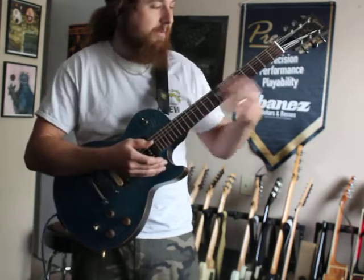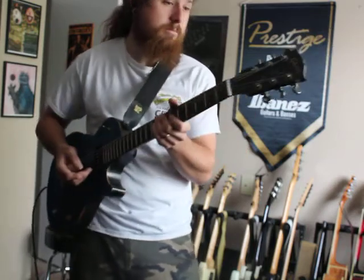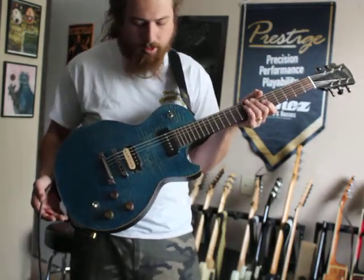From there we have a 22 fret rosewood fretboard. Standard Gibson headstock with Grover tuners on there. It's a pretty cool guitar.